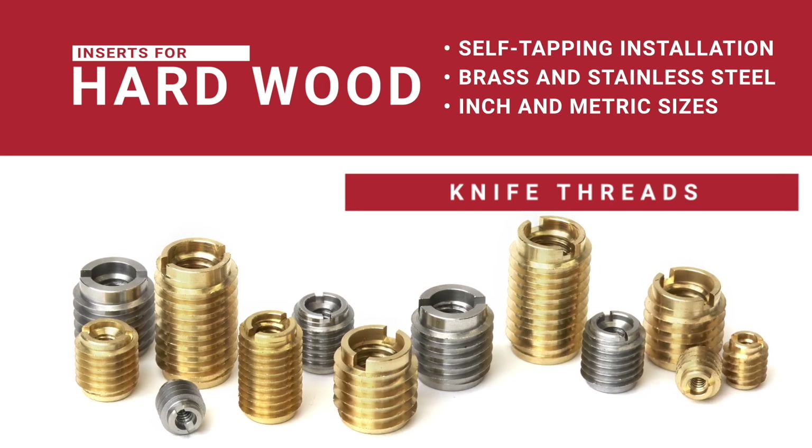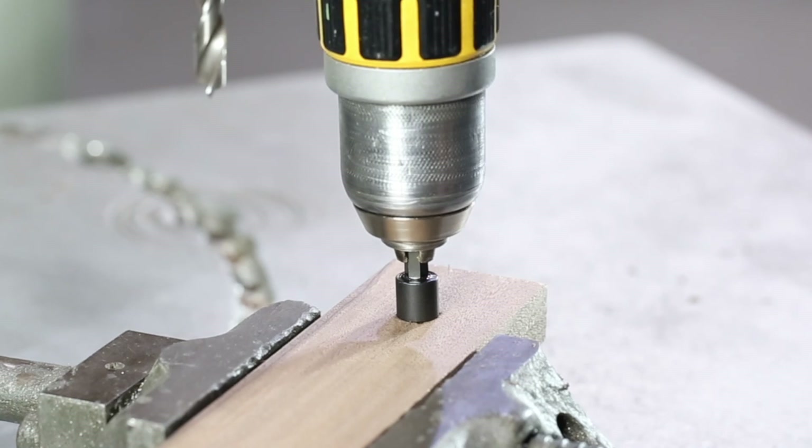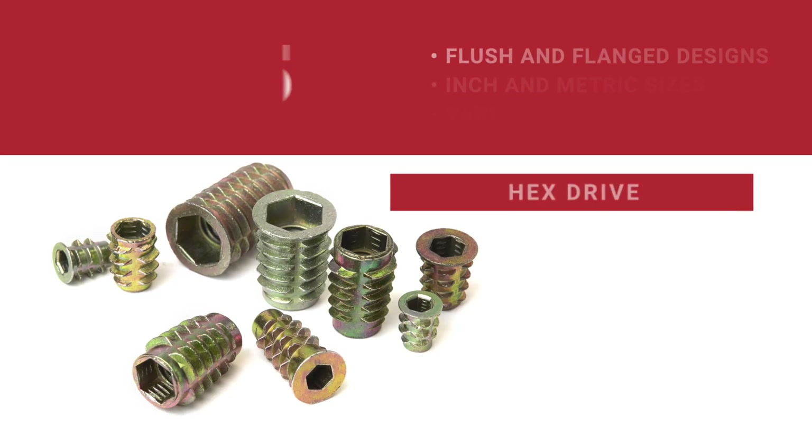Our knife thread inserts are a go-to solution for hardwood and plastic. Available in brass and stainless steel, they're a strong and durable choice for a range of materials. Keep a selection on hand with our assortment and installation kits.